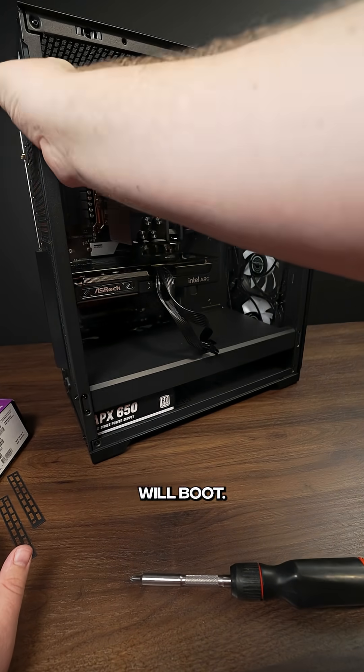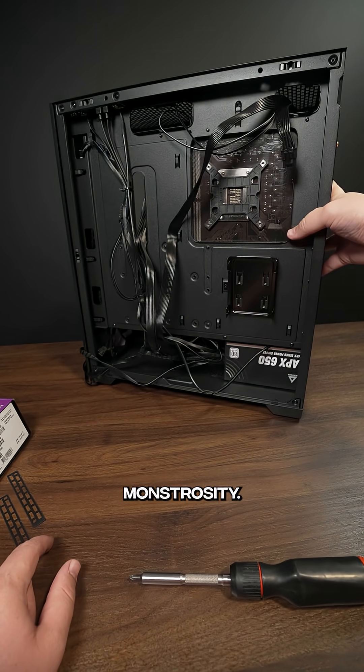Now you're ready to see if your PC will boot. If you want to know how to cable manage this monstrosity, drop a follow.